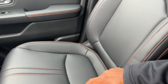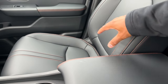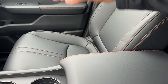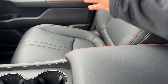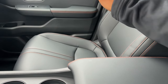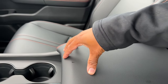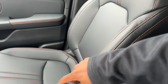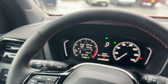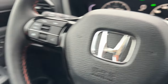Orange stitching is the theme throughout the Trail Sport. The seat material is synthetic leather — Honda knows you'll be dirtying up this interior, so they used a more durable material compared to the EXL, Touring, and Elite, which have premium leather. The synthetic leather is harder to scratch. The orange stitching is literally everywhere: the steering wheel, the dash, and the seats.